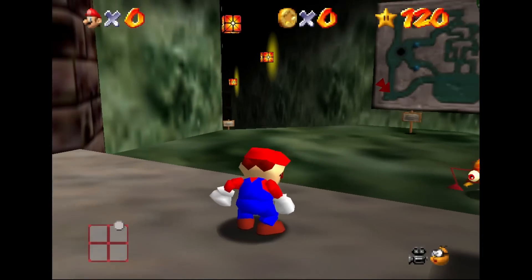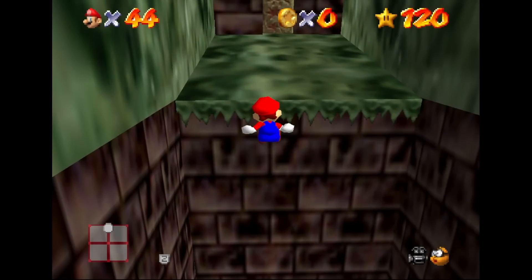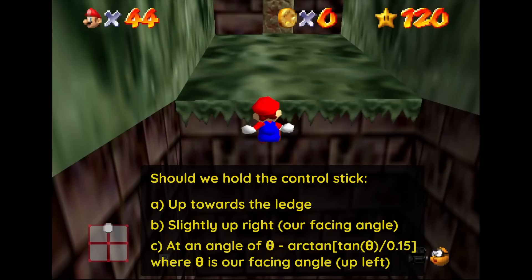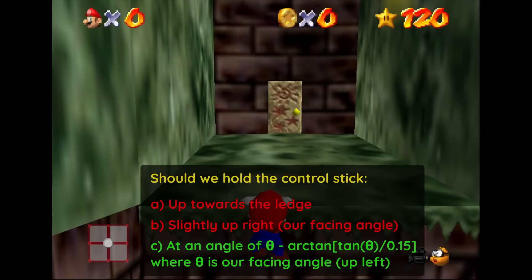To illustrate, let's take an analogous scenario and play a little game. You're in HMC, and you long jump at a weird angle and are about to fall to your death. The Mario 64 Gods pause the game, and you have to decide which direction to hold the control stick on the next frame to gain as much distance towards the ledge and grab it. Should we hold the control stick: A) up towards the ledge, B) slightly upright — our facing angle where our momentum is directed — or C) at an angle of theta minus arctan of tan(theta) over 0.15, where theta is our facing angle, which, if we're angled slightly to the right, ends up being holding the control stick slightly up left. Well, holding up leads to our death, holding slightly upright leads to our death, but if we hold up left, against all odds, we ledge grab and survive.